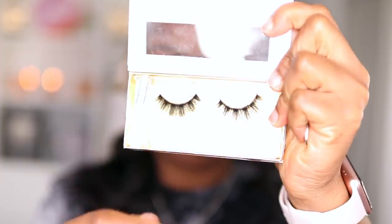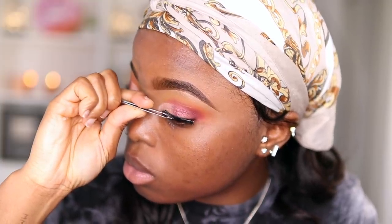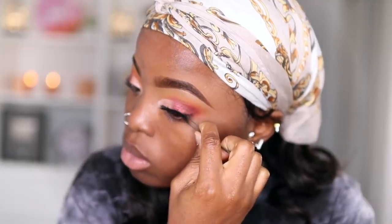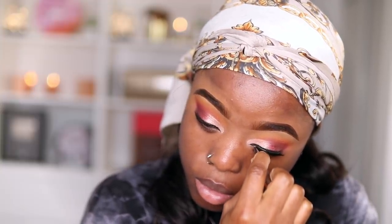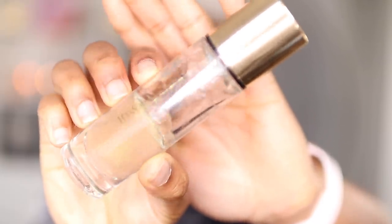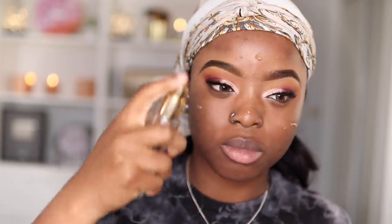Next I'm going to take my Voluminous Mascara by Revlon and apply this onto my lashes. Then I take these beautiful lashes and apply them onto my fake lashes — I wait for the glue to be tacky, put the middle part on first, then press down the ends, and use my tweezers to press the lashes into my own lash line.